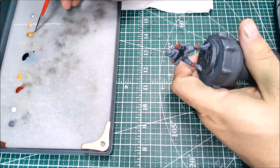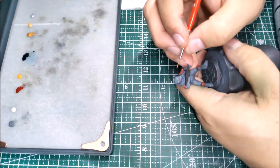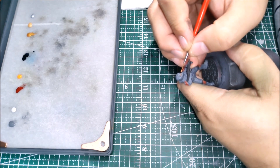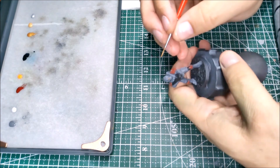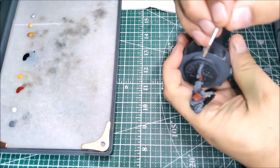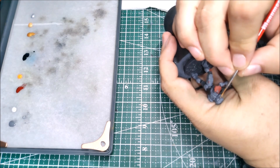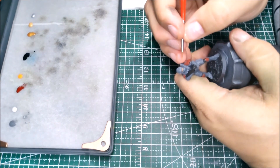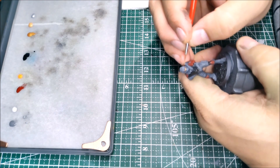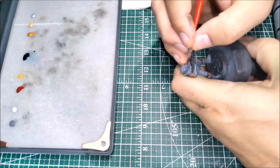That done, we're going to bounce over to the gold — this is Pro Acryl Rich Gold — and we're going to use this to base in his visor. This time I painted the visor correctly; I consulted the card art just to make sure his visor didn't go halfway up his head. I really like the look of the metallics on the visors — it just makes them pop out and differentiate them from the bodies of the Spartans.